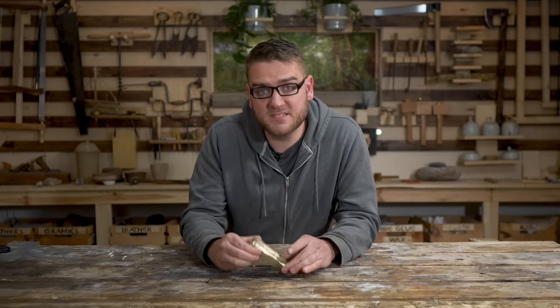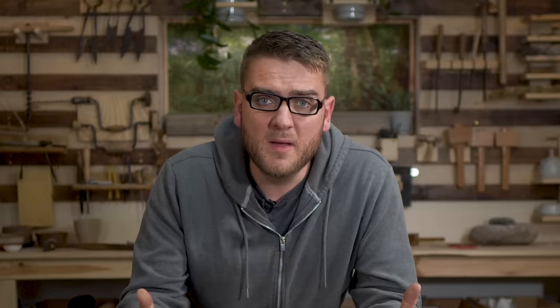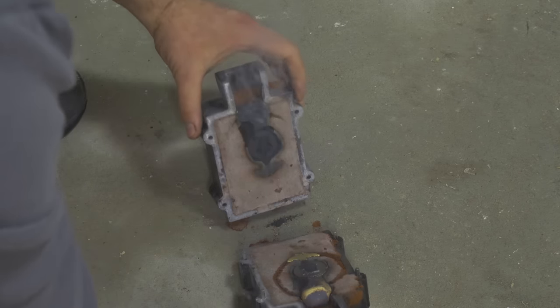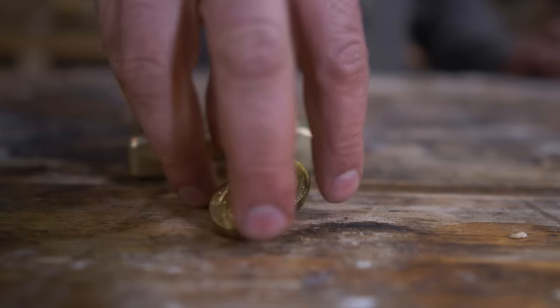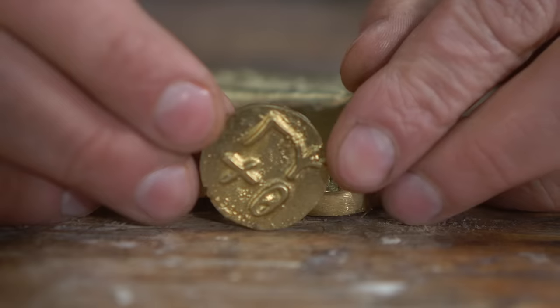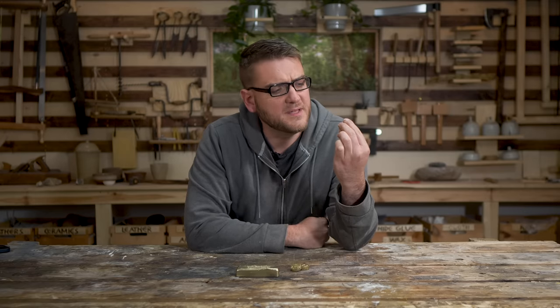Now we have brass, and brass is going to be really useful — just as it was really useful in history — to commemorate how important it was to Rome and their economic abilities. I went ahead and cast some custom coins. I have a little profile of my face with 'How To Make Everything' on the front, and on the back I have the language we made way back in the beginning of the series that basically just says HTME. I'm going to send them out to our highest supporters on Patreon.